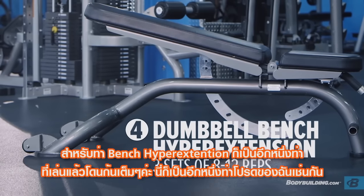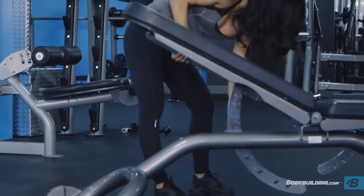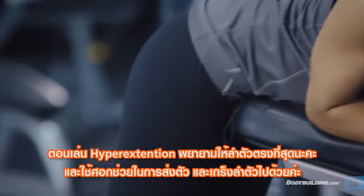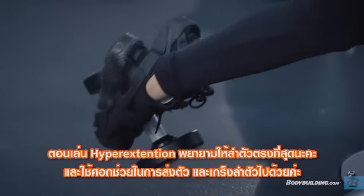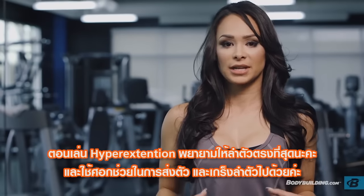On bench hyperextensions, you're really going to feel this isolation in your glutes — that's why I love them so much. When you're doing the hyperextensions, you want to have your body completely straight. If that means elevating up on your elbows a little bit, you can do so. Again, having that core tight will help you maintain that position.